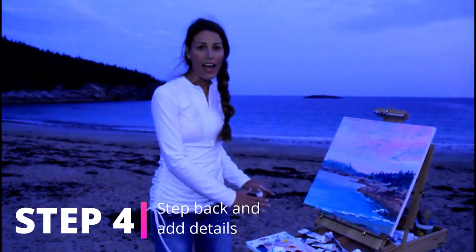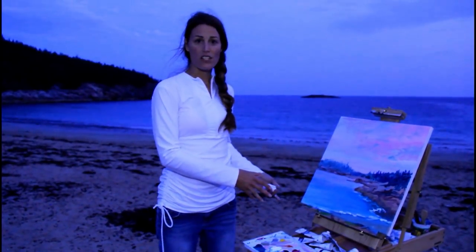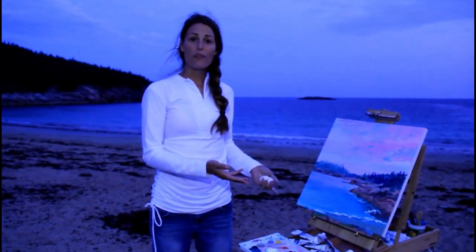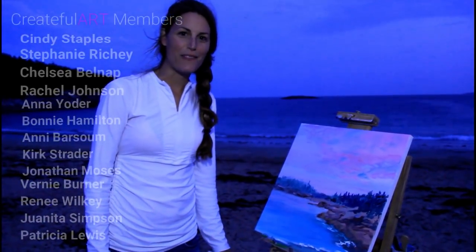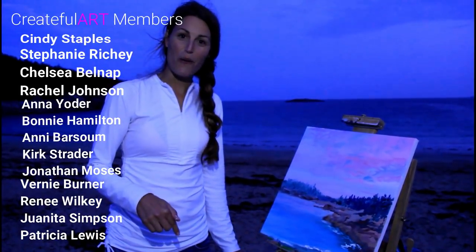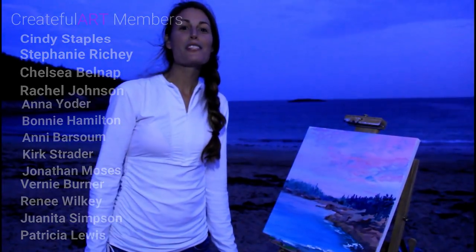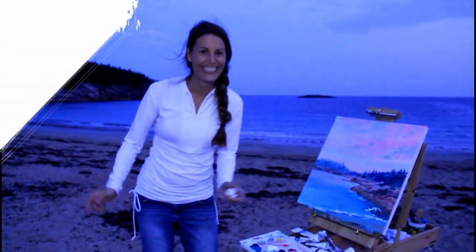For this last step, all you need to do is let it dry, step back, and then add any details if you want to, or you can leave it impressionistic like it is. Then sign your work and you're done. Thank you to all my Crate Flirt members for making this video possible — you too can become a Crate Flirt member, there's a link in the description below and you get lots of perks and fun things. I will see you in my next video — bye! We're getting eaten alive by mosquitoes out here!